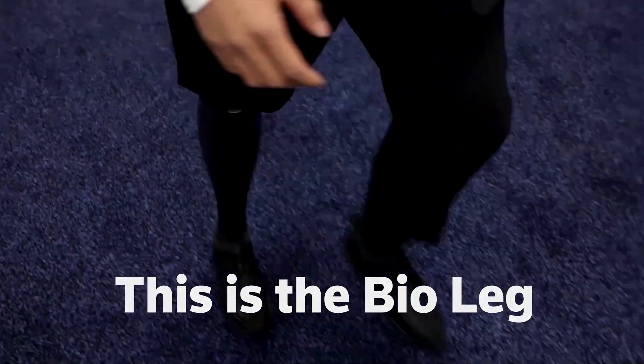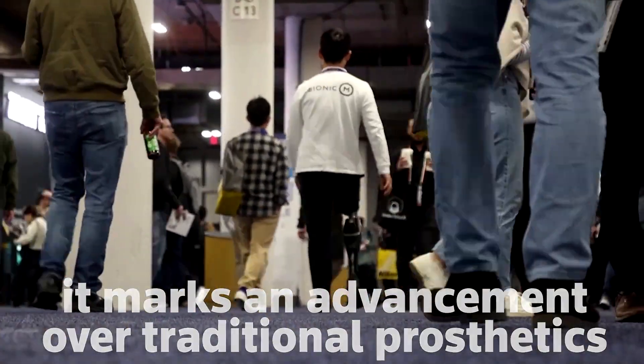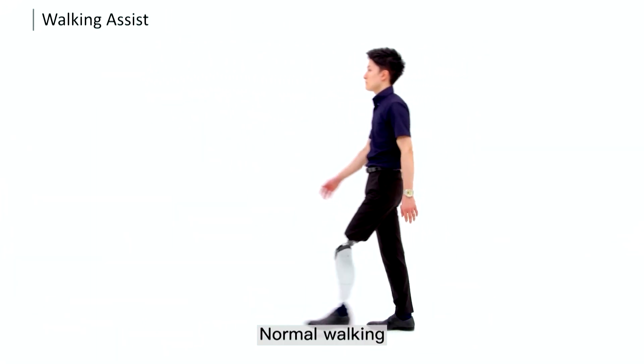This is the BioLeg, a groundbreaking prosthetic knee for amputees. Its creators say it marks an advancement over traditional prosthetics. The BioLeg uses sensors, motors, and a battery to help the user move in real time. Its technology aims to help amputees walk more naturally.